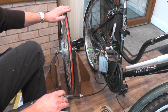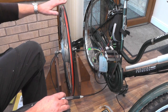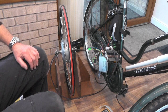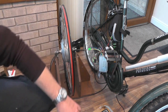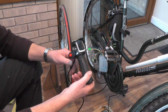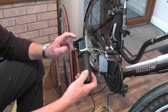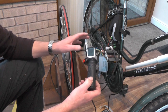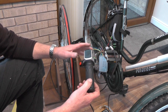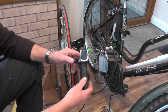Sometimes the wheel doesn't run properly — it either sticks and won't go, or it judders — and that's because the wires are not in the correct sequence. I've got it coupled up to this throttle, a stop-start switch, and a battery indicator, which is what I'm going to be using on my other bike. I've just got to get a pedal assist sensor to couple into it at a later date. So we'll try it then.